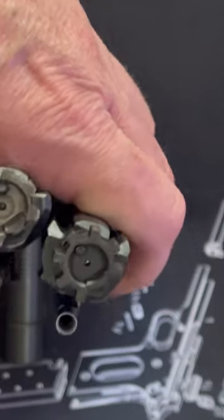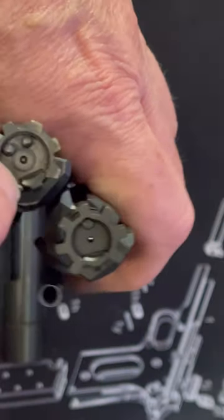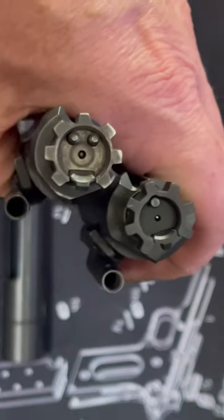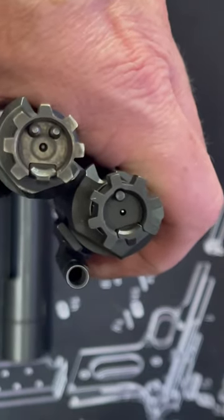And then the head — you have the two pistons, or whatever those things are, I believe for the extractor, versus the one over here on the regular 556. Hope that helps.